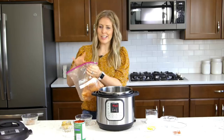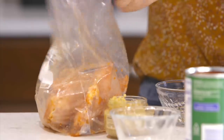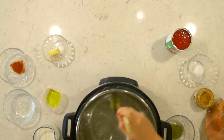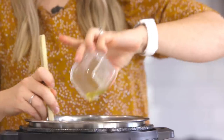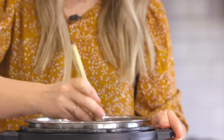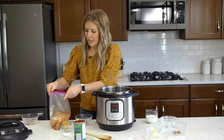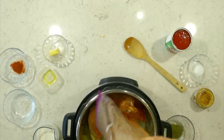Once our chicken is covered, we're going to put it into the Instant Pot. First we're going to use one tablespoon of butter — put it in, it's nice and hot in there — and then add one teaspoon of oil. Once your butter is melted and ready to go, you're going to dump in your chicken, and we're going to saute it for about two minutes on each side.